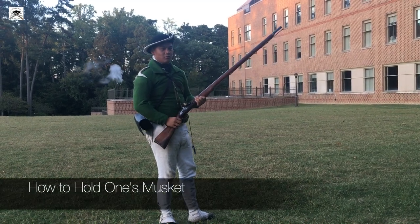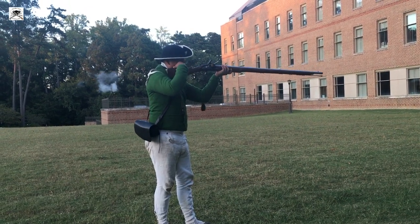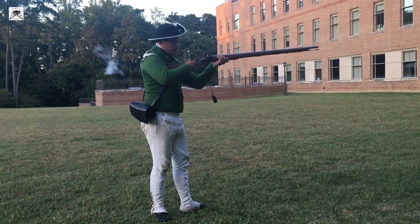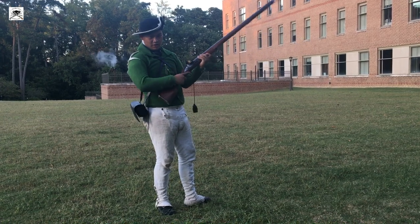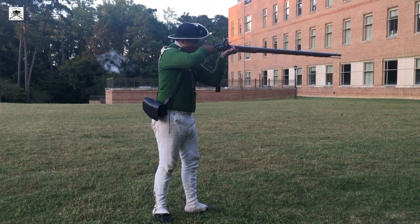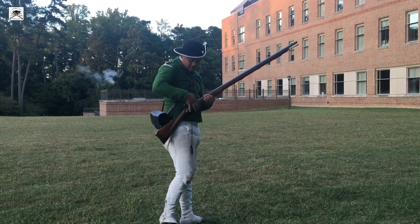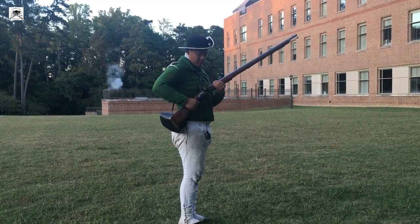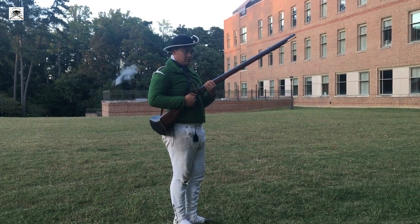Proper way of holding a gun — bring it into your shoulder, get a good cheek weld on the musket. Some people lean back and do this, and if this was a real gun you'd dislocate your shoulder. So you want to bring it into your shoulder, good cheek weld, and then fire. Immediately after you fire, without command, bring that foot forward into the loading position.